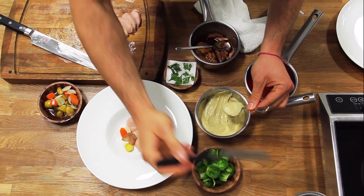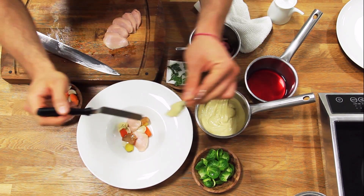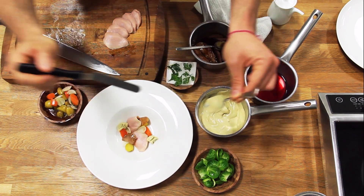Then I spoon down a few little dollops of our pureed stovetop stuffing. It's an amazing unctuous texture and very savory — it adds a great mouthfeel to the dish.